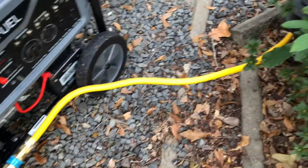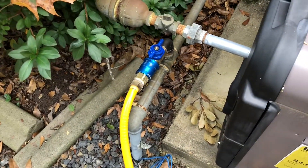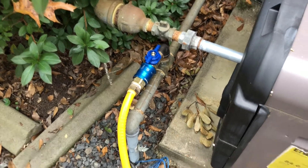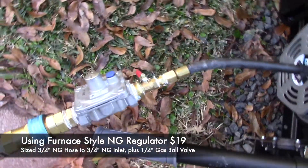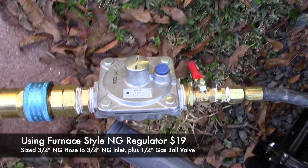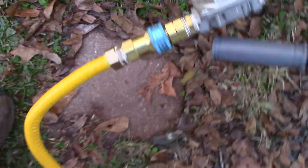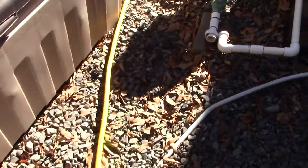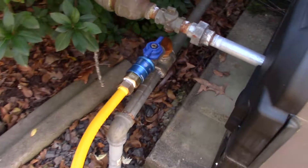The problem with this scenario was that when the load on the generator increased, the propane regulator just really wouldn't accommodate that loading. We really didn't feel comfortable with it because it just didn't provide the necessary PSI that we needed. Then we went to a furnace-style natural gas regulator and added a gas ball valve on the attachment.